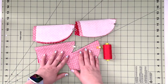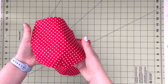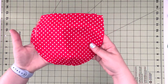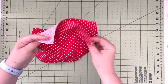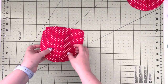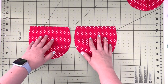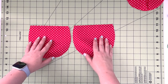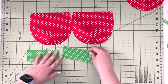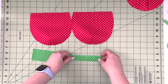Create the darts on all four panels. Now that we have our main panels with darts sewn, we'll put the two lining panels aside and work on adding our green elements. First, take our drawstring channel panels and fold them in half and press.